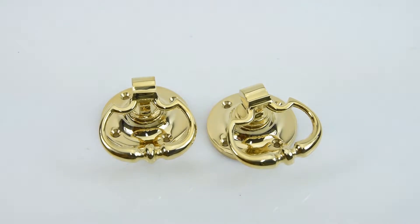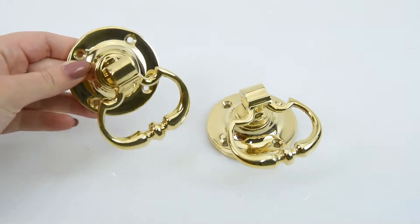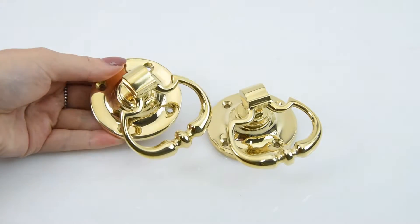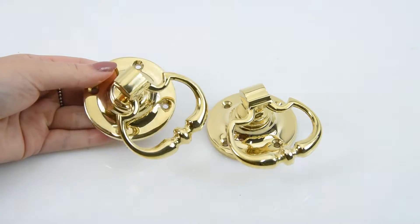This is the D3091 Beaded Dutch Drop Ring Handle. It's designed and made by Croft, who are a British foundry. All the products are made here in England, and Croft are really known for their high quality standards, and this drop ring handle is definitely an example of that.